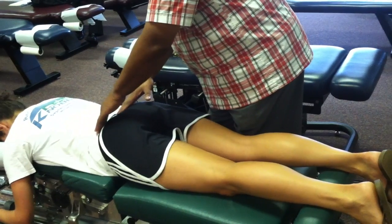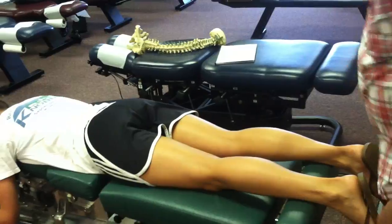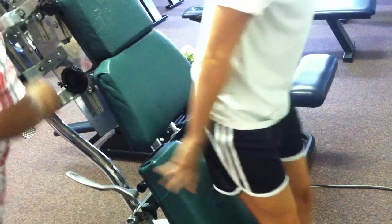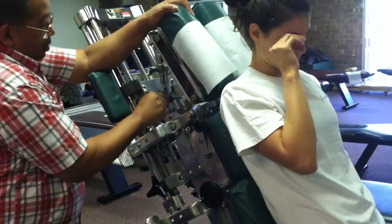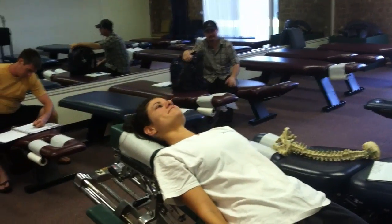Palpate for the tenderness at the top of the joint. So, instead of doing a prone correction, we want to do a supine correction. Bring the patient up. The patient goes from the prone position to the supine position.